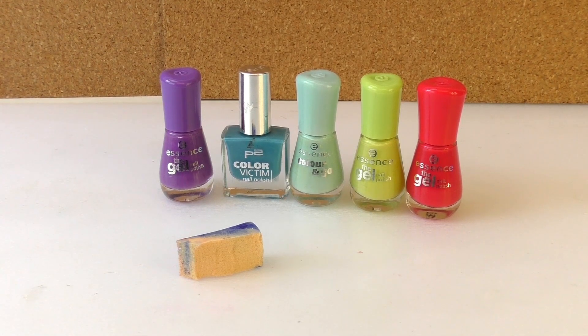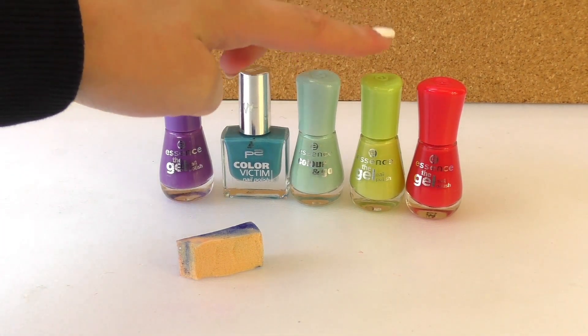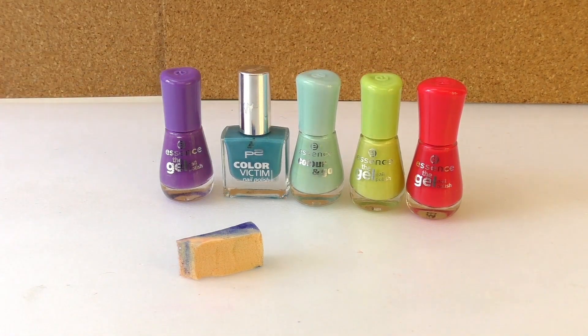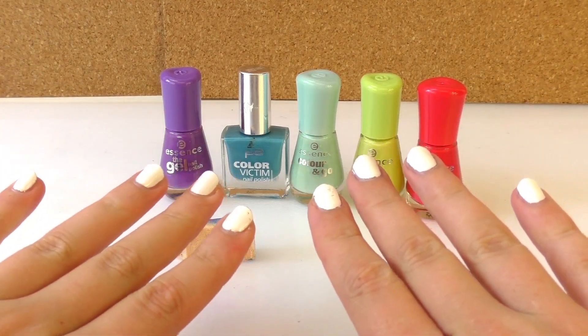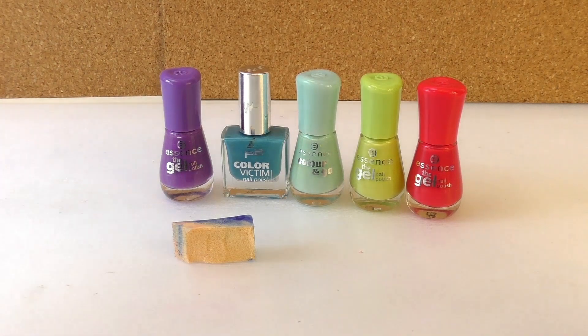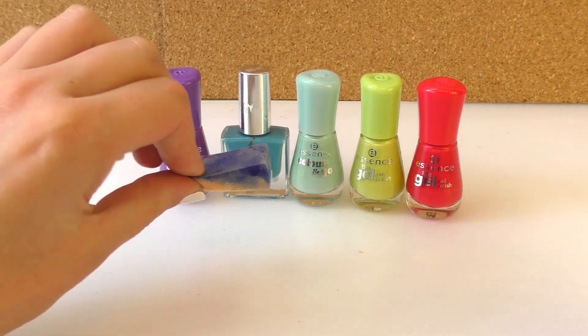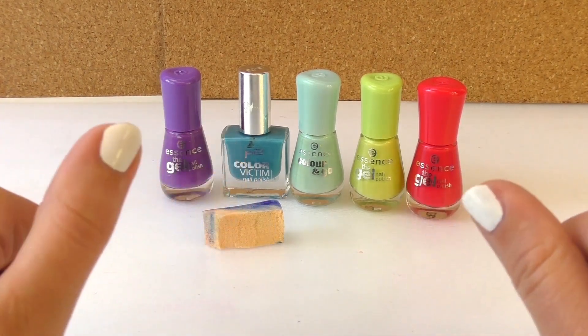For a rainbow nail art design we need purple, blue, green, yellow, and red nail polish. We also need a sponge and of course we need a white base. My nails are already white so I'm just going to put some nail polish on top of it. What we're going to do is start putting the nail polish on the sponge and then press the sponge against our fingers.